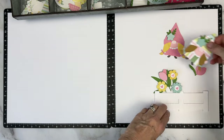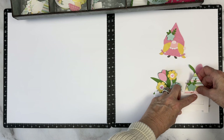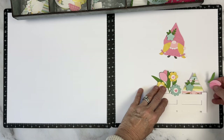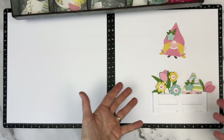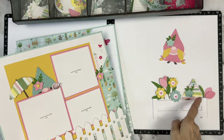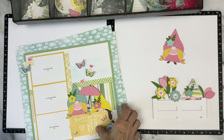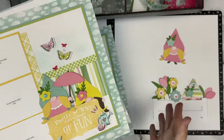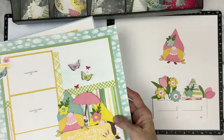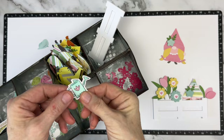I had this scene in my head of these little gnomes watering flowers on a little springtime day. But then when I started to build the scene, I thought, what sets this layout apart from the first two layouts? I love the peeking gnome, so stinking cute, but I did a peeking gnome on layout one and on layout two. So how can I make this layout different with a little bit of a different style?